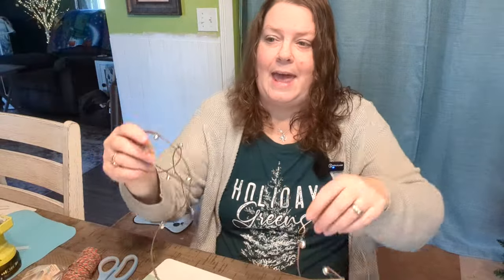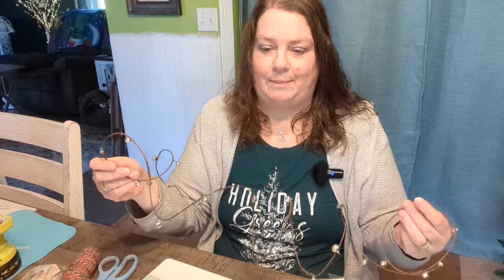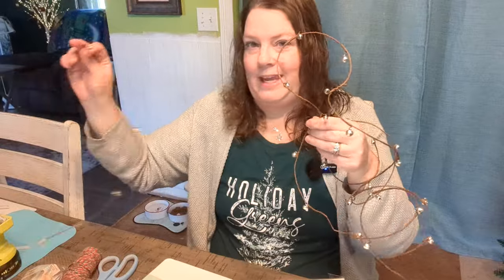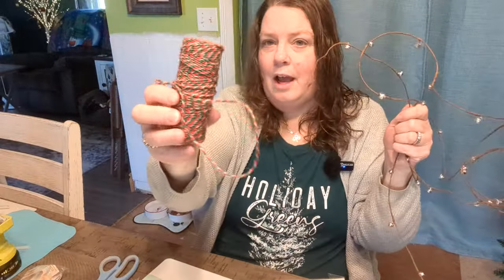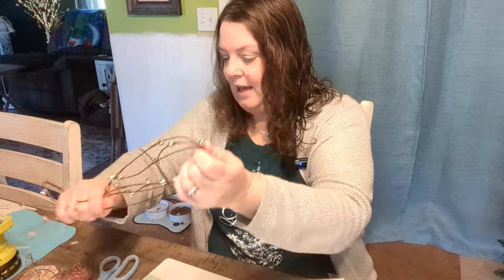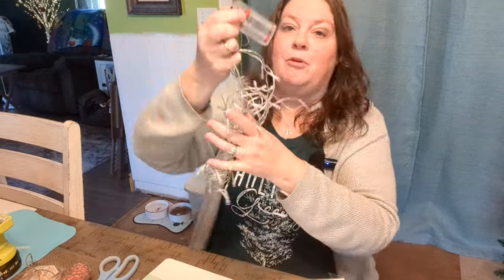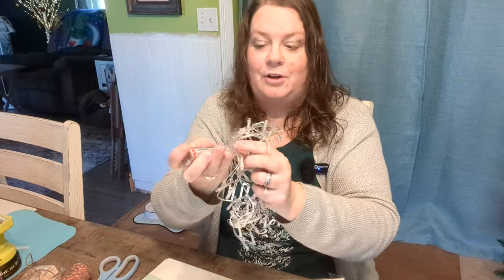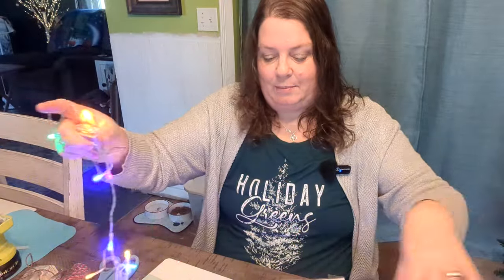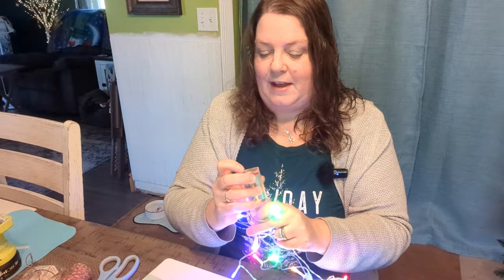That angel came in a pack with wooden Santas, a sleigh, a stocking, and some Christmas trees — I got them at Dollar Tree. I'm going to use these silver jingle bells that are on grapevine, and I might use some of this baker's twine too. For this tree I'm thinking of adding some battery-operated lights that I also got at Dollar Tree — aren't they pretty? The other trees don't have lights on them, but I'm going to see what I think about this one.